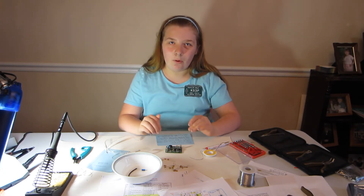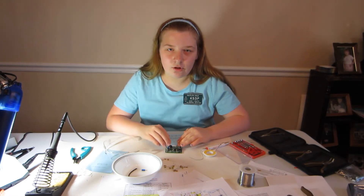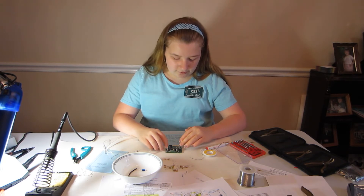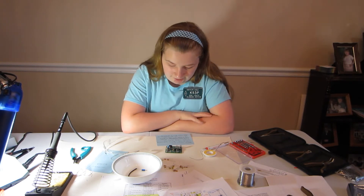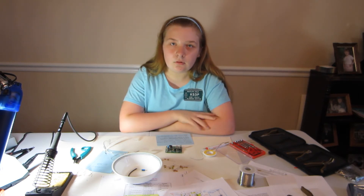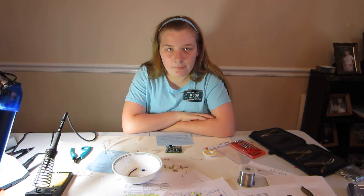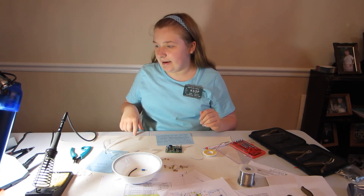With the crystals, make sure you don't short them out against the board. After installing the crystals, you can install the remaining parts in any order. Next I'm going to put in the disc and electrolytic capacitors, the ICs, and the transistors.